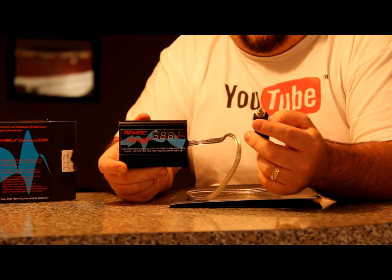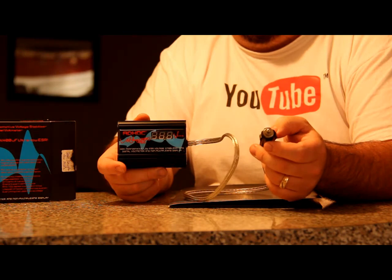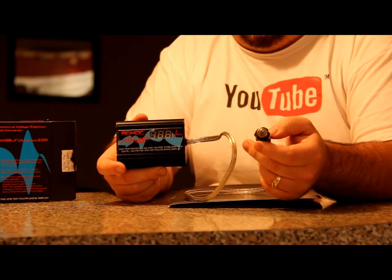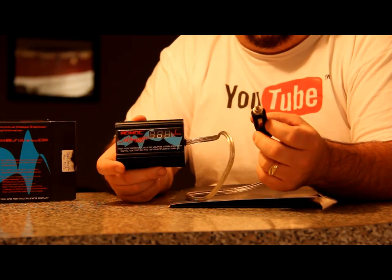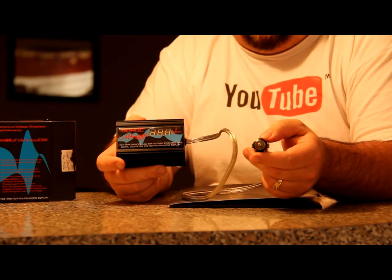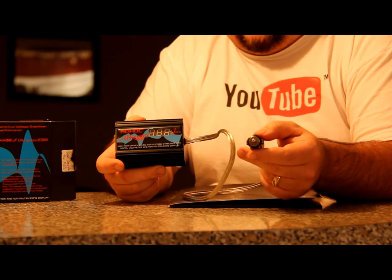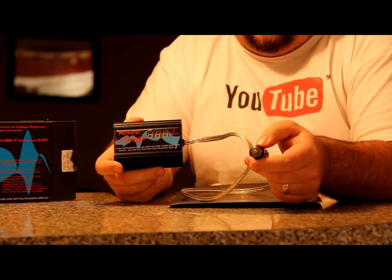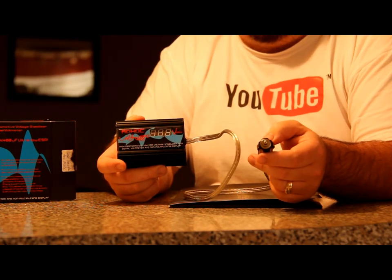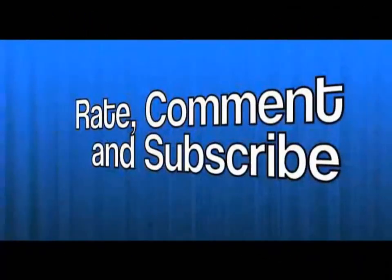I think it is a very cool idea in this day and age where the price of gas is going up and the cost of repairs to your vehicle is going up, that something like this is out there to help you with everyday maintenance costs. If you can do anything to keep down your maintenance costs and fuel, why not give it a shot? So guys, this is Mark the Tech Guy with the ADHOC voltage stabilizer unboxing — please rate, comment, and subscribe. Thanks for watching everybody.